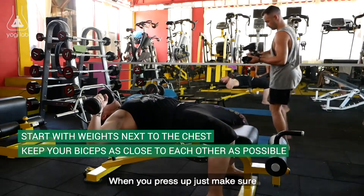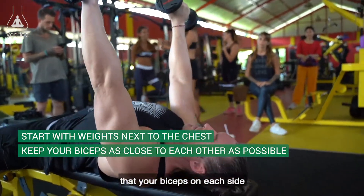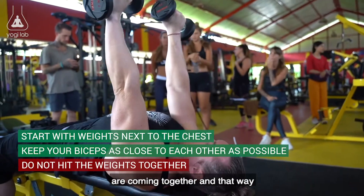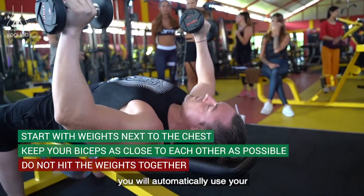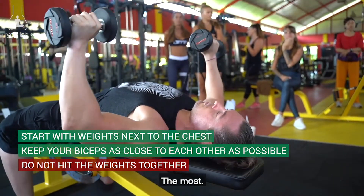When you press up, just make sure that your biceps on each side are coming together, and that way you will automatically use your chest the most.